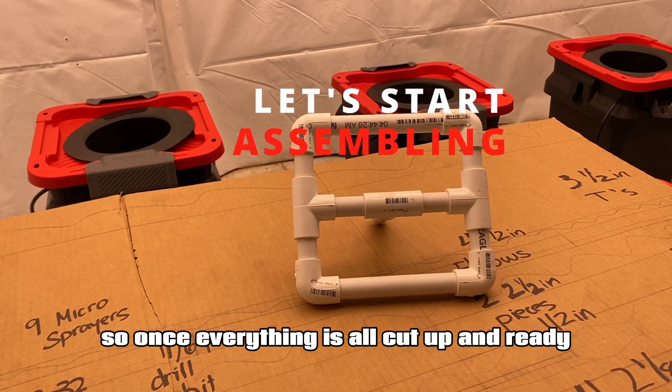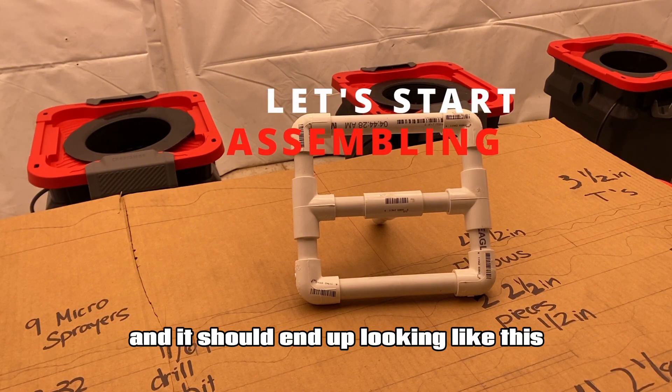Once everything is all cut up and ready, just start putting all the pieces together and it should end up looking like this.